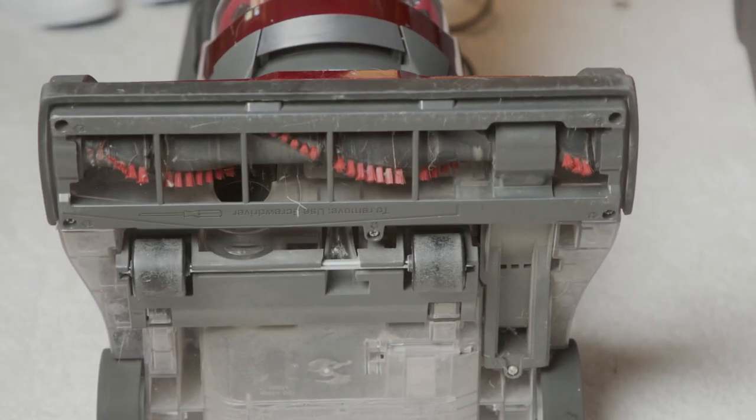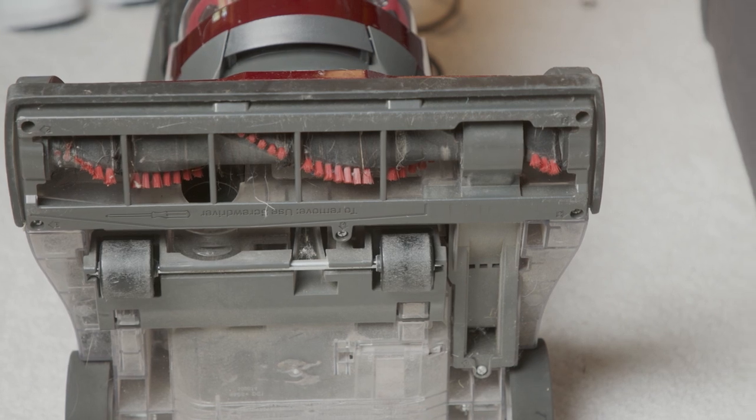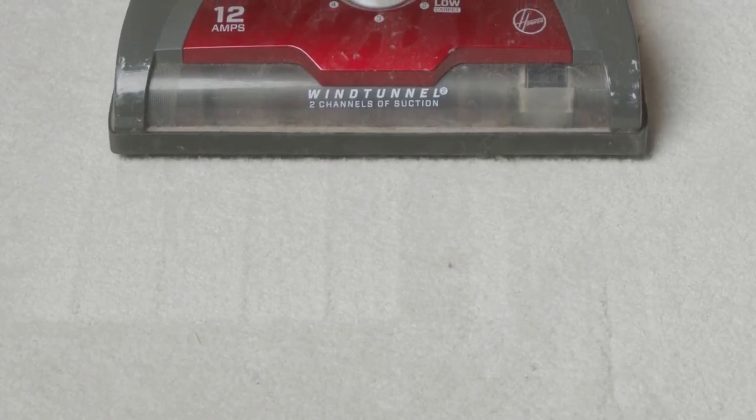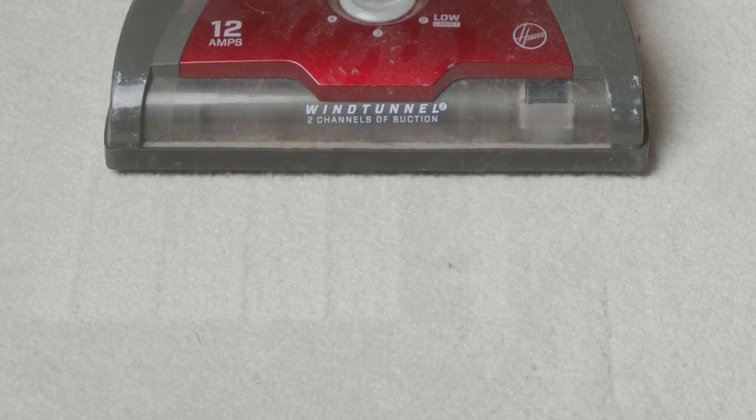What is a beater bar? Well, it's that brush that spins round and round in your vacuum, and it's the thing that helps you really pull the dirt out of a pile carpet. But beautiful wool carpets and expensive woven carpets are made like this — the yarns are going together just like I'm doing with my fingers, but nothing is holding them in place except the weave. So if you get a brush and you start to abrade that fiber, you can actually pull the fiber apart and ruin your carpet.